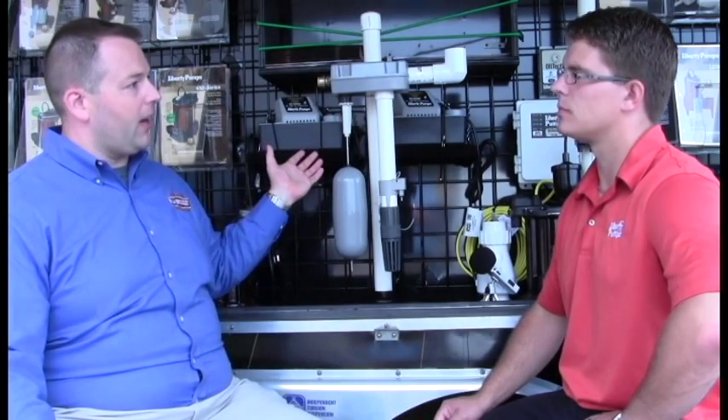I've heard about these water-powered backups. What can you tell me about them? So like you said, there are two different options for backups: water-powered versus battery. The downside of a battery backup is that it has a limited runtime during a power outage. There are a limited number of pump cycles in that battery, and after those are gone, that's all that's left.